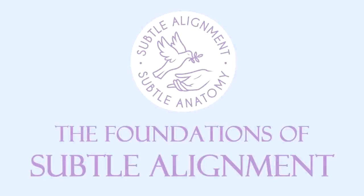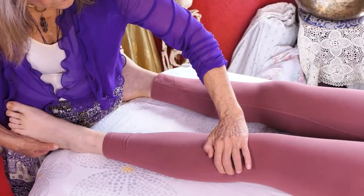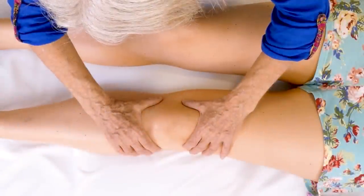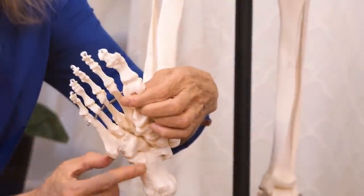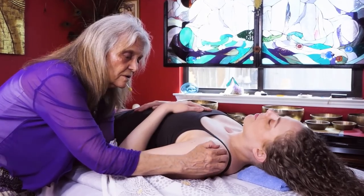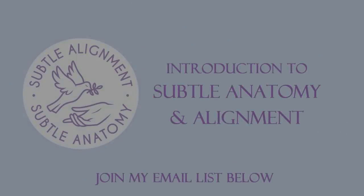If you've enjoyed the videos that Karina and I have put together over the years, I want to invite you to explore my course, The Foundations of Subtle Alignment. It's going to take you beyond the work of massage therapy and into the world of subtle anatomy. Misalignment of the subtle structures is often the root cause of chronic pain, injuries, and chronically high levels of stress hormones. In this course you'll learn about the subtle anatomy and a protocol for assessing and aligning the subtle structures. I've created a free video series that will teach you valuable techniques and an introduction to subtle alignment — simply join my email list to receive the free video series.